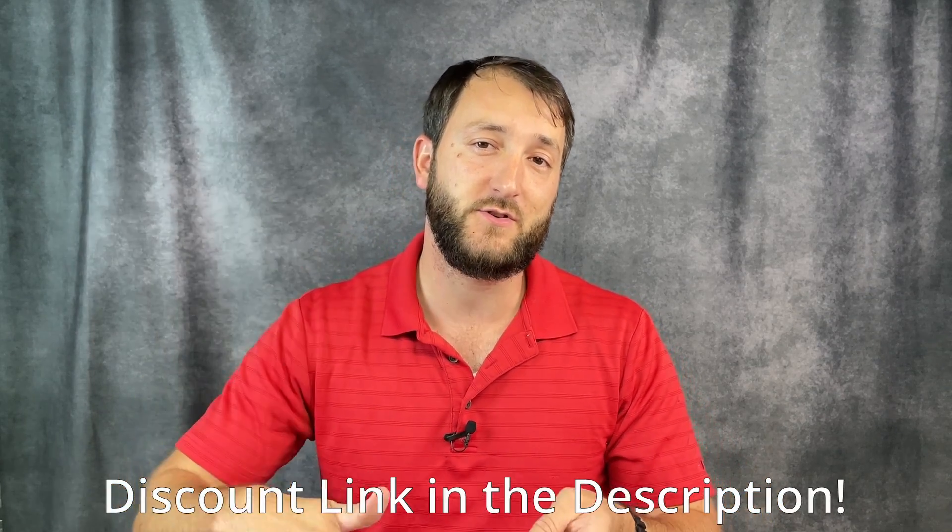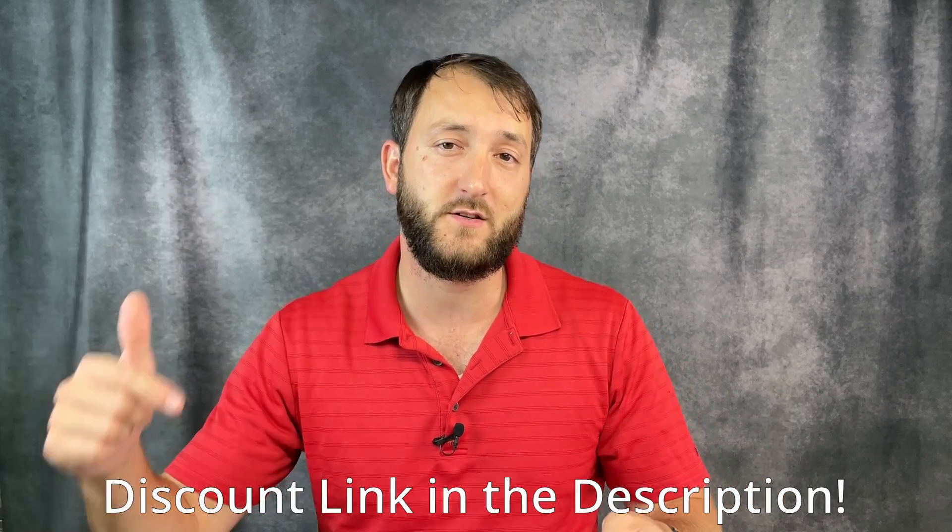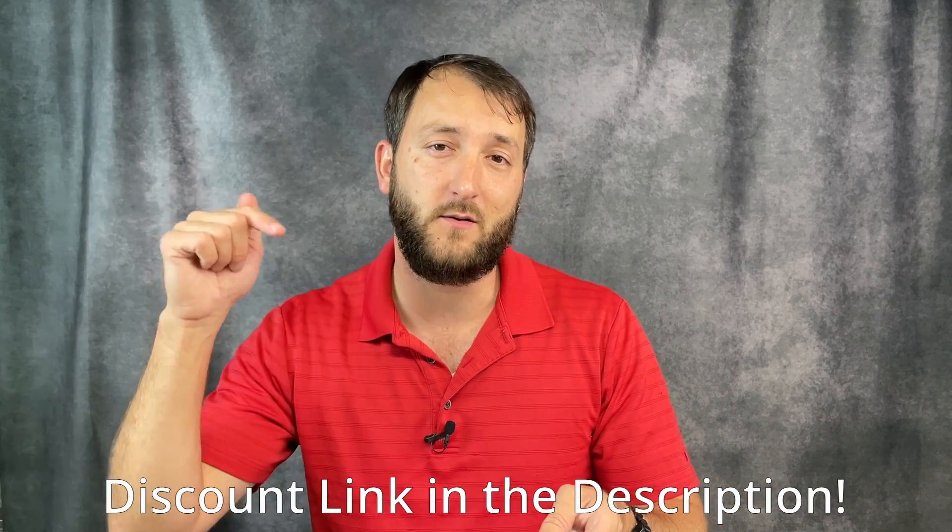All right guys, let me know what you think of this Coke Bezel GMT watch from the DIY Watch Club — share all your thoughts and opinions down in the comments section below. Please take advantage of the discount with my affiliate link if you're interested in this watch or other watches from the DIY Watch Club; that link is in the description. Please hit the like button — it really helps out. But that's it for today here on the Town Watch. Thank you so much for stopping by. We'll see you next time.